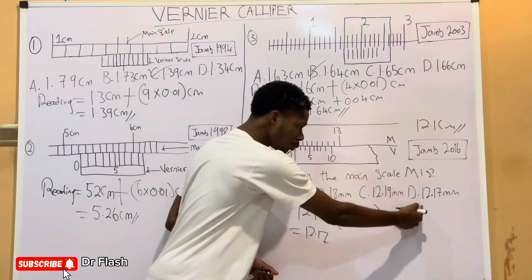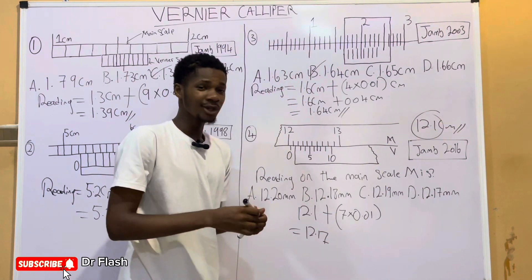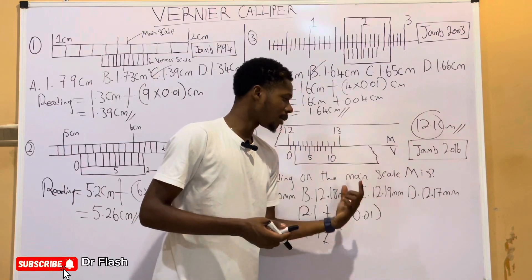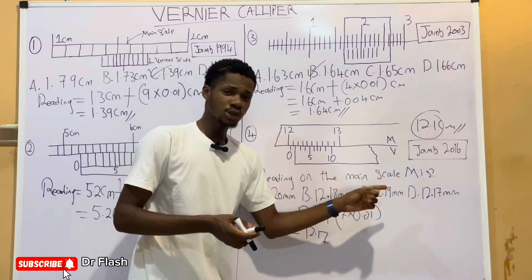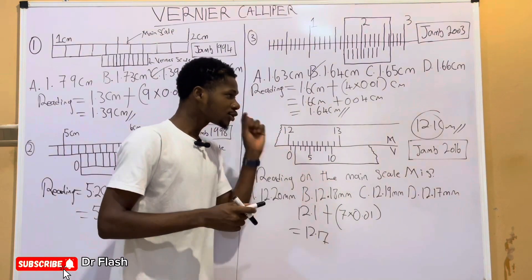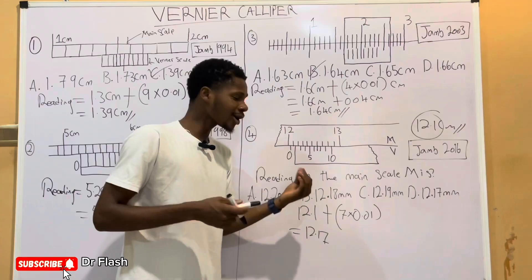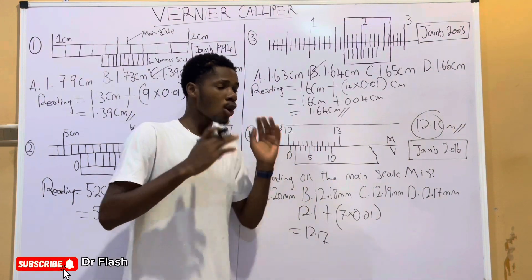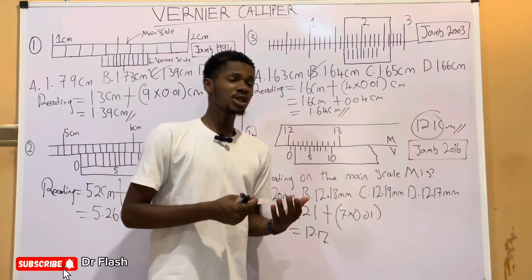If this is the case in your examination, 12.17 would be the correct answer to pick. But strictly following the question, the reading on the main scale M is 12.1. In an examination like this, if there was a 'none of the above' option, I would have picked it. Since there isn't, we assume it is a mistake and pick 12.17 millimeter. Note that even in the options they use millimeter instead of centimeter, so there are errors in the question. Don't leave any options unanswered, especially in the JAM examination.